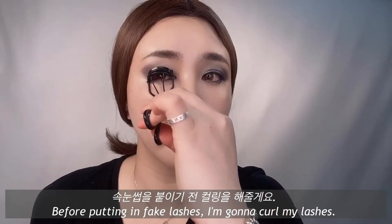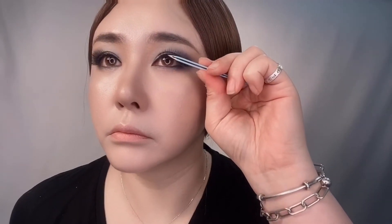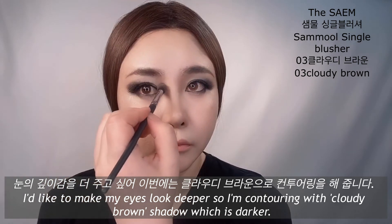Before putting in fake lashes, I'm going to curl my lashes. I like to make my eyes a little deeper, so I'm contouring with a cloudy brown shadow, which is darker.